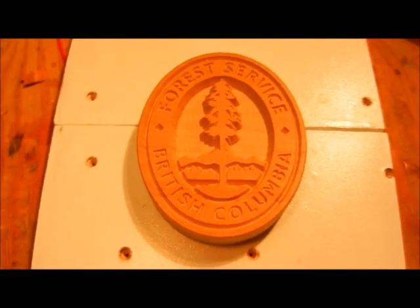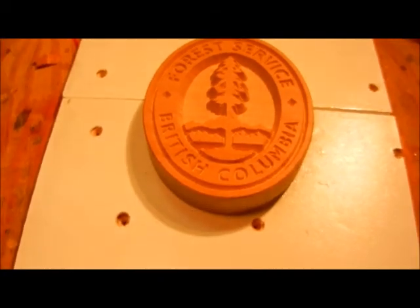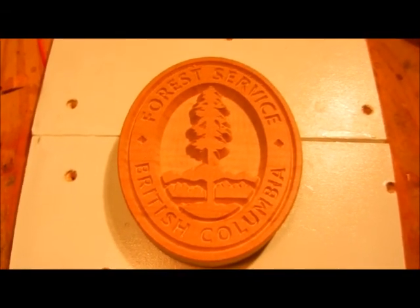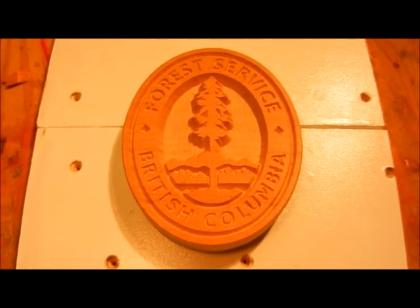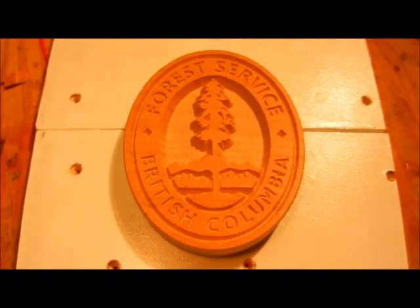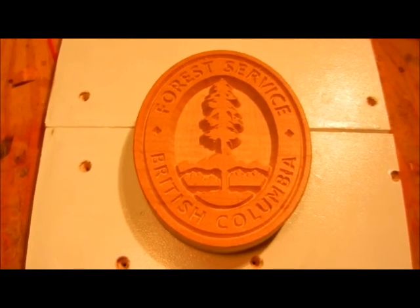And there it is — we removed the tabs and gave it just a two-second sand by hand. Hannah did that. And there we go — Forest Service logo, first project on my CNC machine. I'd say it worked out pretty good. A little sanding and we could make that something that's really presentable. Hope you enjoyed the video. See you.